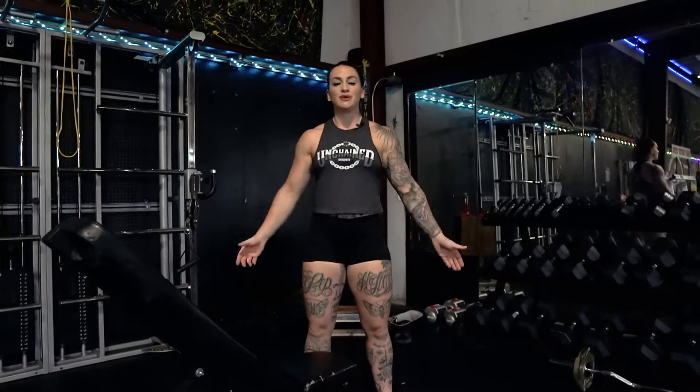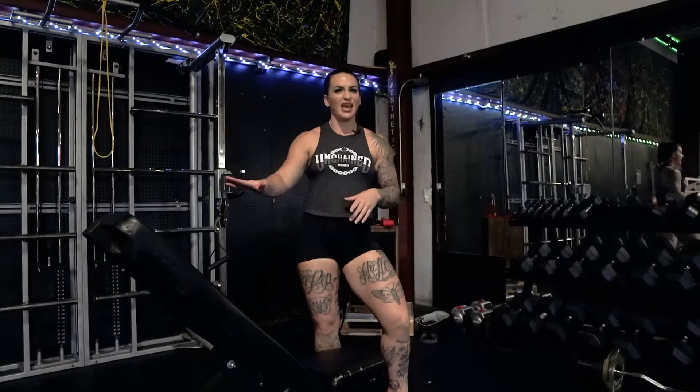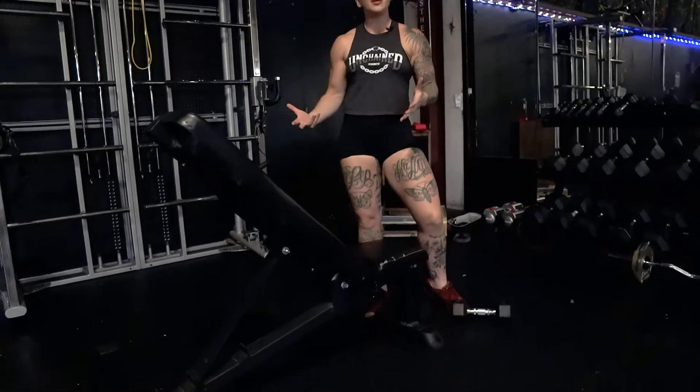All right, Team Unchained. We're going to do a mechanical drop set with a dumbbell fly. A mechanical drop set is when you make an exercise easier as you go along based on the angle of the exercise or what type of equipment you're using.